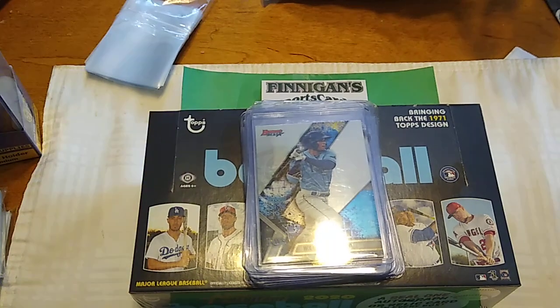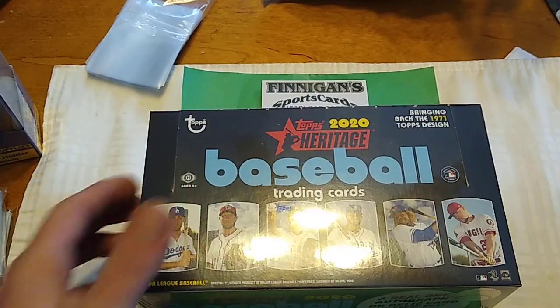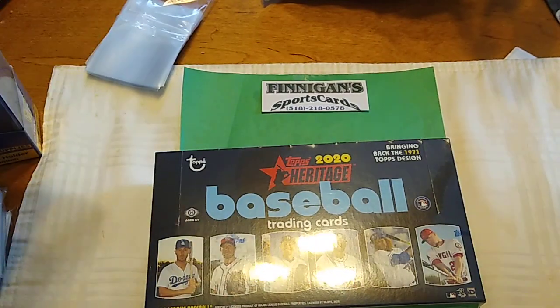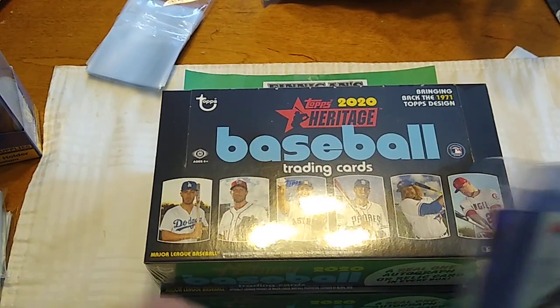Hey, what's up guys? New release Wednesday, and today we got 2020 Topps Heritage Baseball, throwing it back to 1971. I got two boxes of this. We'll actually be opening them in separate videos because they are probably going to be some pretty long breaks.